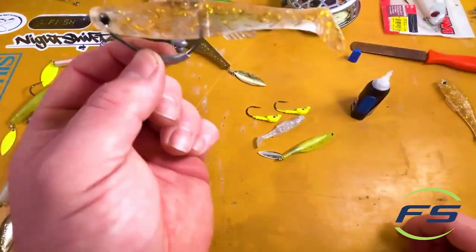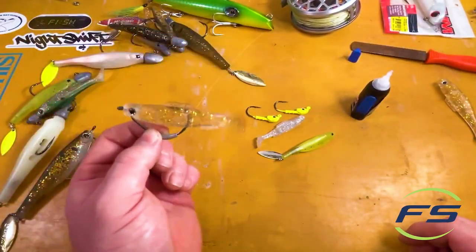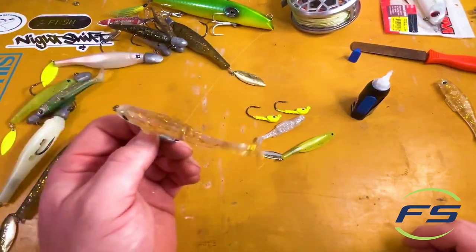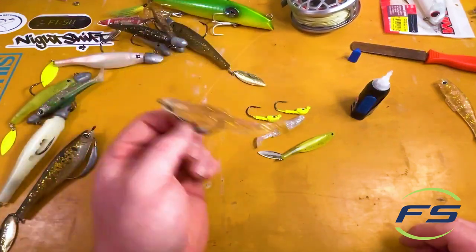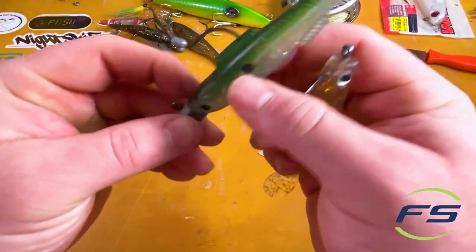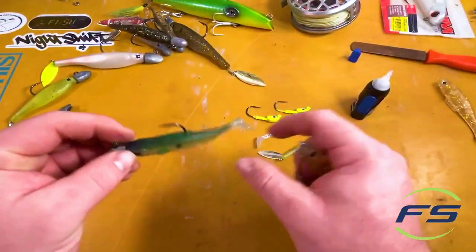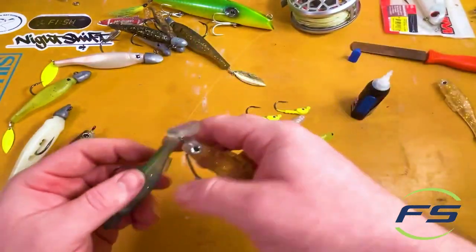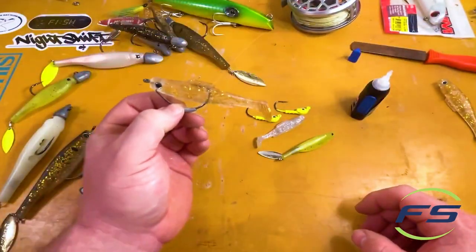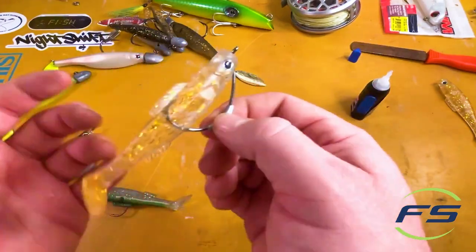This is going to fall a lot more flat — more parallel, horizontally. It's going to fall like this. Whereas the ones rigged on jig heads, you're going to have more of a jigging action, more vertical jigging, more of a vertical fall. This hook is going to fall a little bit more horizontal.